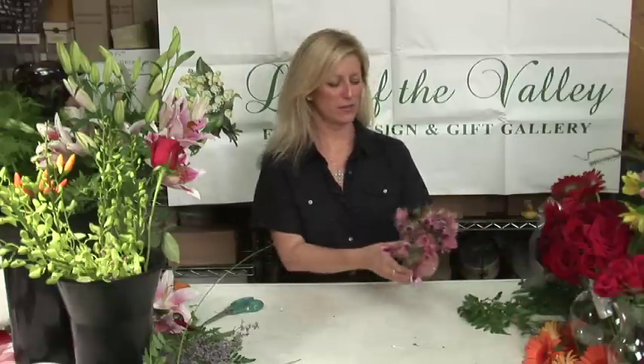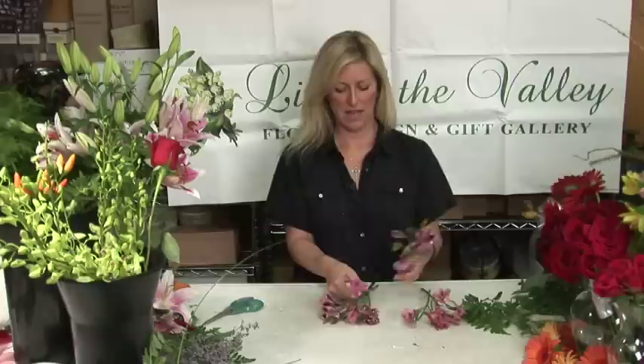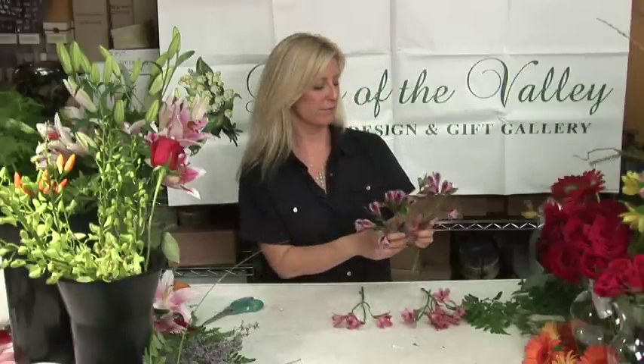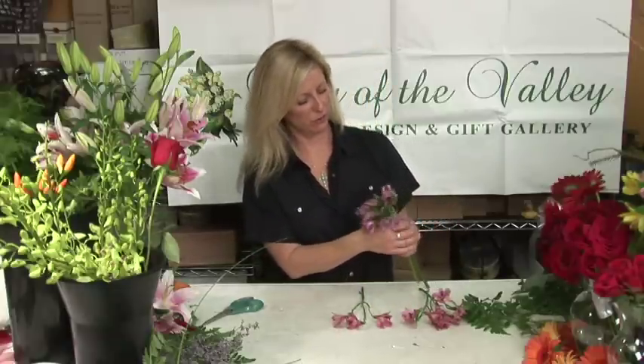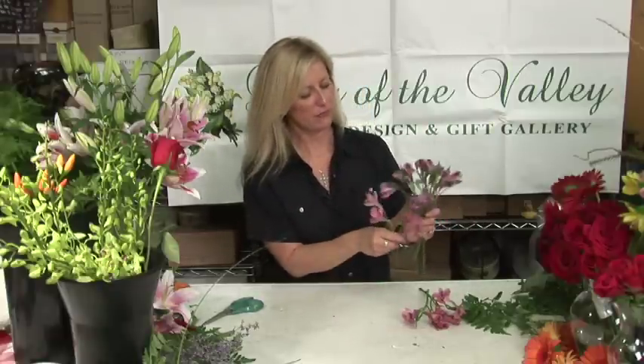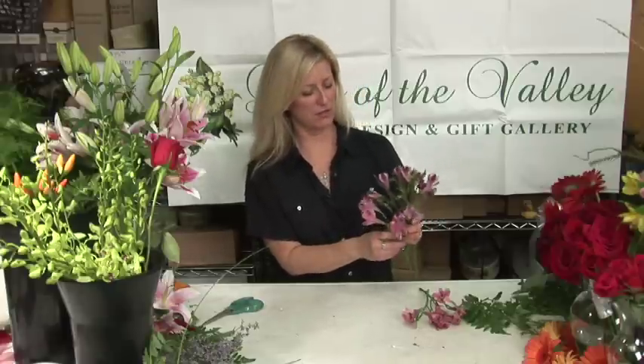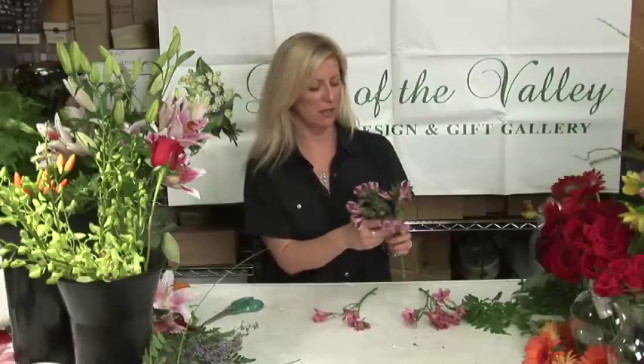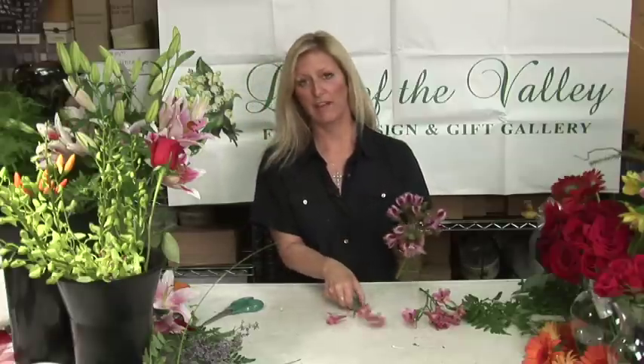We start with our flowers. Typically a nosegay is dainty and for the flower girl or the junior bridesmaid. Whichever flower you choose to use should be somewhat dainty and not overpowering. I've chosen alstroemeria because it's just beautiful, it's pink, it's very girly and very soft and very subtle.